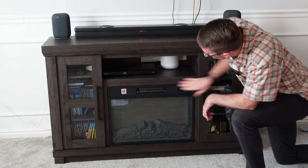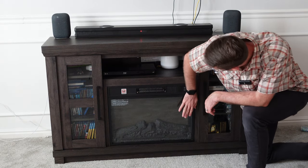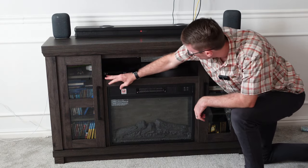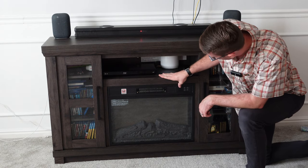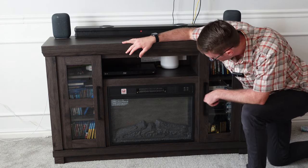Now the fireplace is installed — as you can see, it's nice and flush. I might have screwed it in a little bit too far, but you can definitely adjust that if you want. It's nice and cushioned and held tight right there. Let's go ahead and turn it on for the first time.